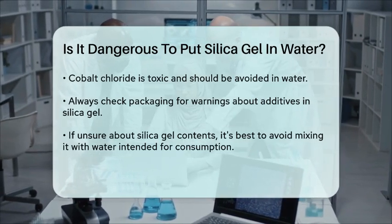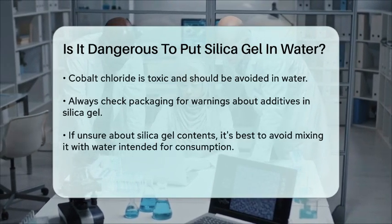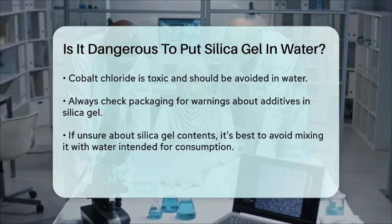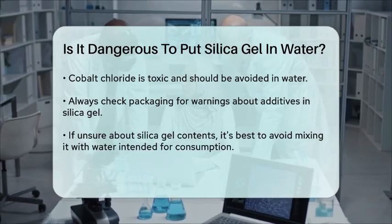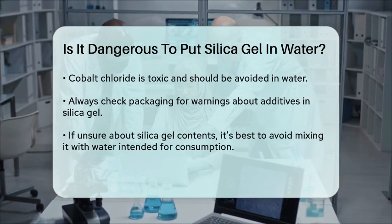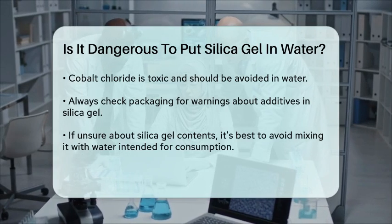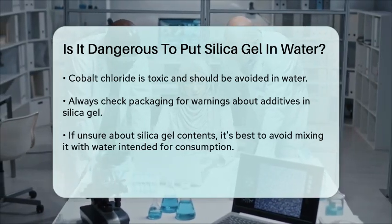To summarize, putting plain silica gel in water isn't dangerous, but you should be cautious if the silica gel contains additives like cobalt chloride. Always check the packaging for any warnings or indicators that might suggest the presence of these additives. And if you're unsure, it's always best to err on the side of caution and avoid mixing silica gel with water you plan to use.